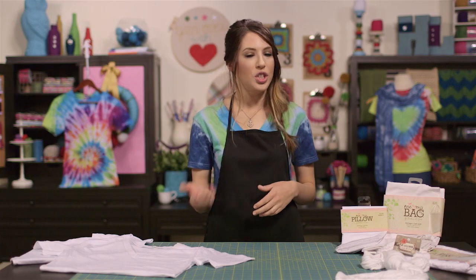So before you start any project, the first thing you'll want to do is pre-wash the fabric that you'll be using. This ensures that your fabric will be free of any residue that may be left from the factory or shipping process.